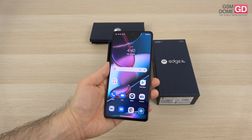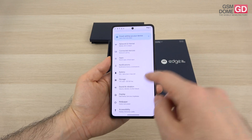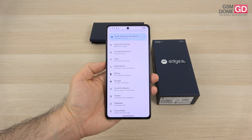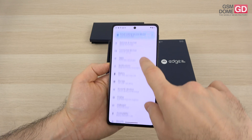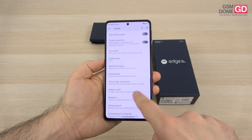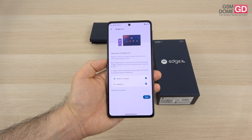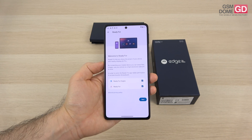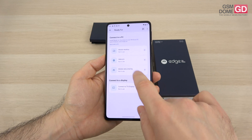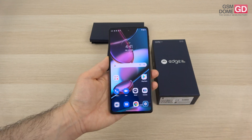The fingerprint scanner is placed on the side in the power button. For the Ready For feature — which is for productivity — you can connect the phone via wire or wirelessly to a monitor, keyboard, and mouse and have it replace a desktop PC. In the display settings you can also find the refresh rate options. Ready For lets you share the power of your phone with nearby displays and PCs, and you can even turn your handset into a webcam for a PC. You can apply features like webcam, mobile data sharing, and more — connect to a PC using the QR code and it's all done.